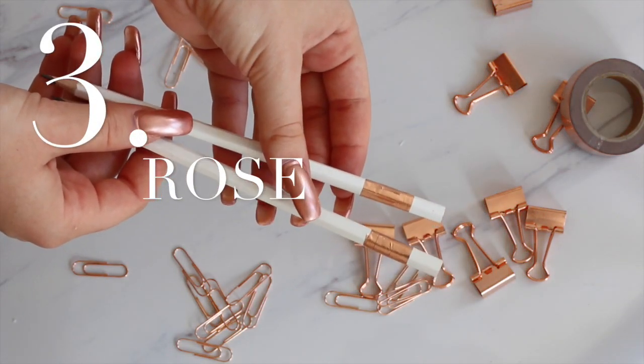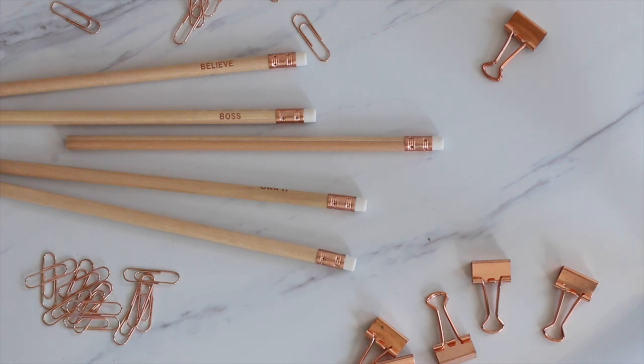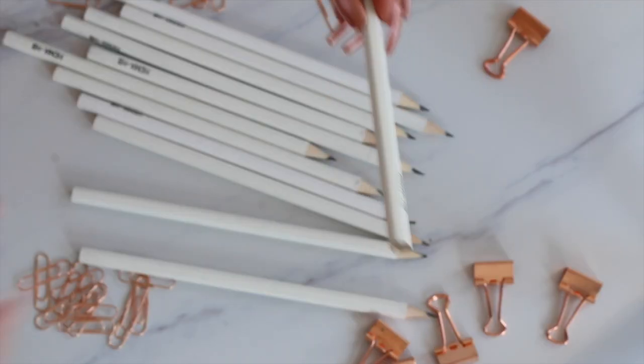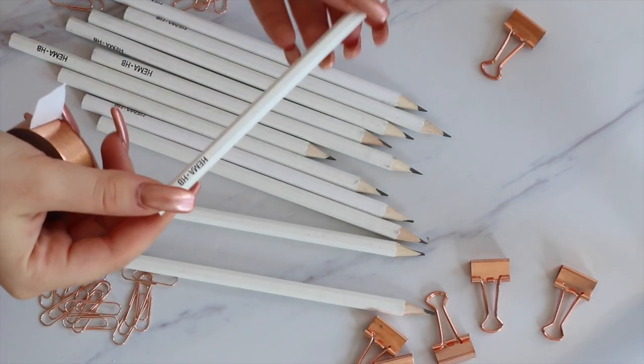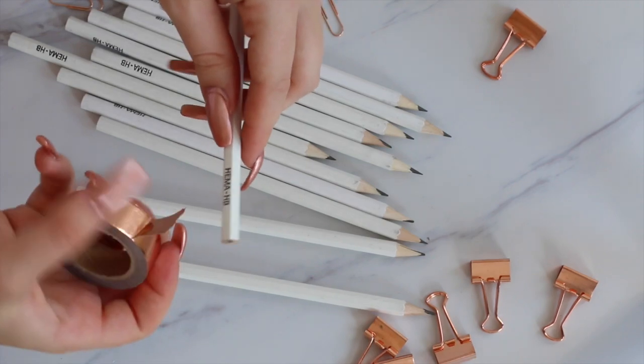Next are rose gold pencils. I saw these really cute ones at Primark and I decided to make them myself. I got a bunch of white pencils and I just added a little bit of rose gold at the end, and I think it looks just very cute — it's super simple.